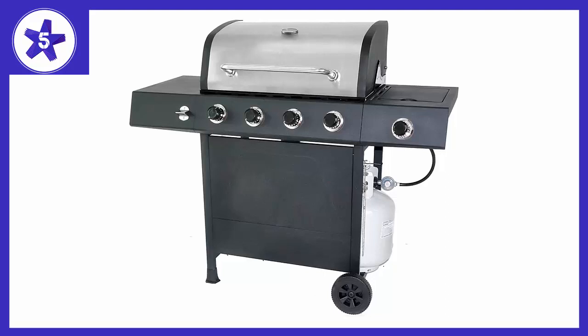This grill features 480 square inches of primary cooking area made of porcelain coated cast iron, and an additional 180 square inches of warming area made of porcelain coated steel.